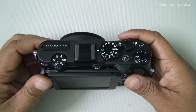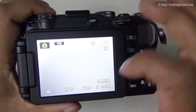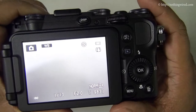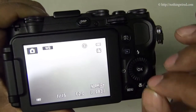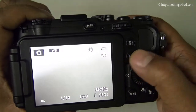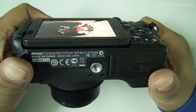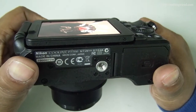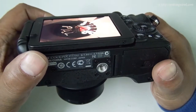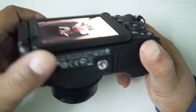Now I'm going to show you the user interface of the P7700. Switching it on, we get to the LCD screen. It's a 3-inch diagonal TFT LCD screen — one of the brightest and most crisp screens we've seen. It has 921,000 dots and the viewing angles are tremendous; you can see from about 20 degrees from the horizontal plane. No reflection — brilliant for a camera display.